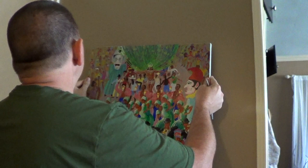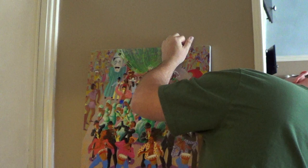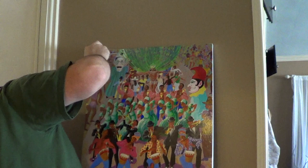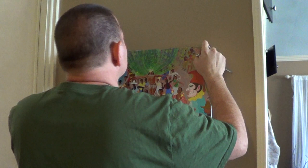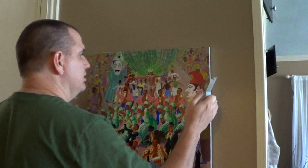With the two brackets up at the top, fold the little centering pins out of the back of the frame and everything should just hang in place. Once it's hanging, reach behind and give the locking screw a quarter turn — and it's locked into position. That's a security hanger.